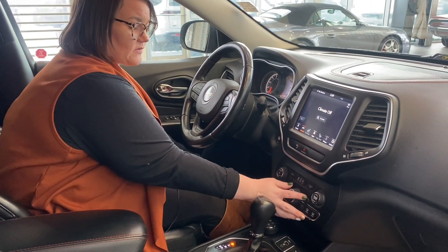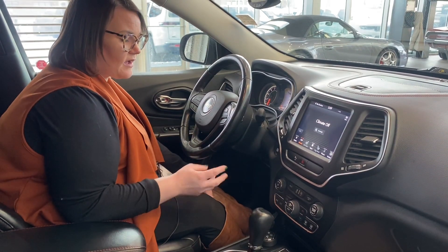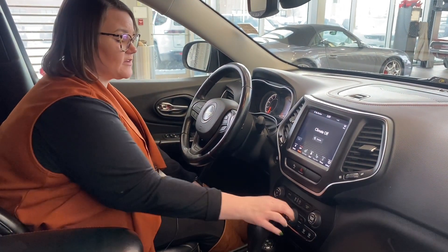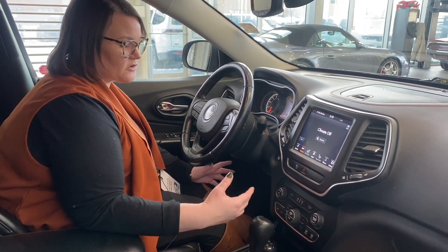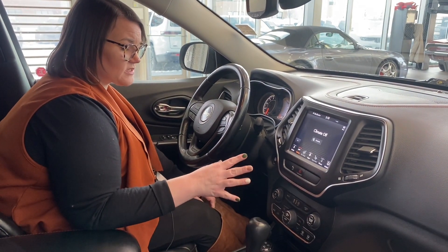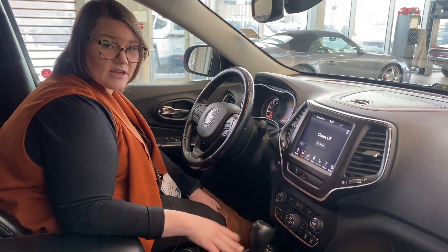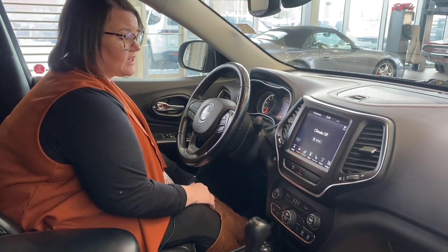Coming up above, you have dual climate control right here. If the touch screen isn't recognizing your finger, or if you're wearing mittens or gloves, you could still use the buttons right here to control the temperature. One person's hot, one person's cold — you don't need to argue about temperature, which is really nice. You also have the automatic start-stop, which means when the vehicle is at an idle position it's going to cut the engine, saving you money on fuel.